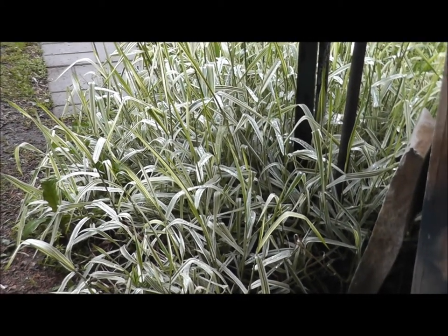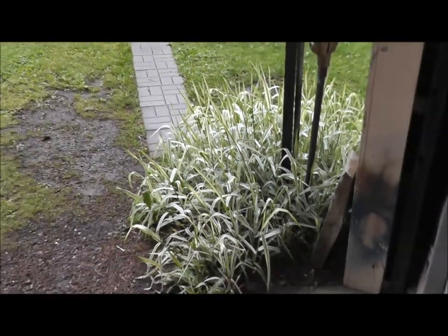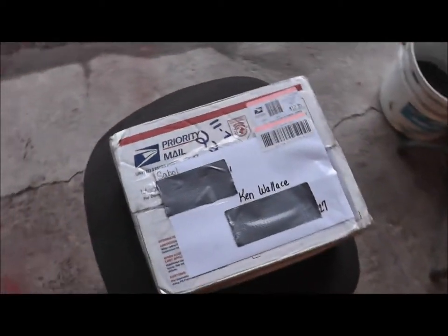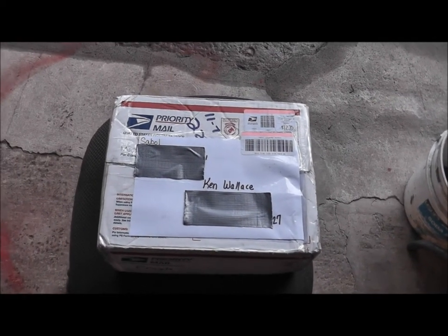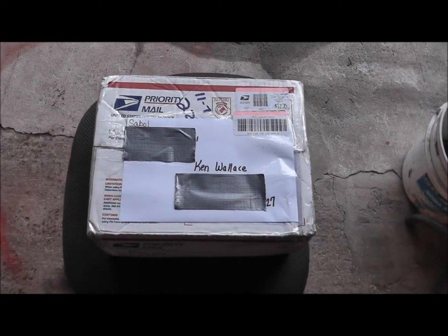Today's kind of a rainy, dreary day, but nothing picks me up any faster than going to the mailbox and seeing that in my mailbox. It's another box, and I can't get enough of these boxes. I would like to get a box like this every day, but I just wouldn't find the time to be able to work all the stone.